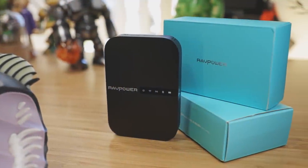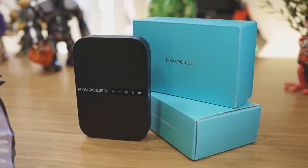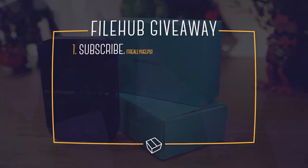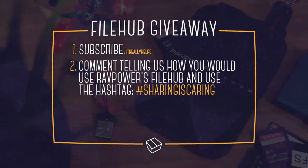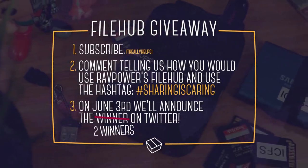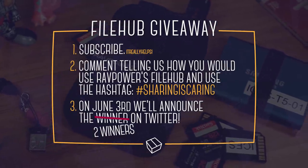We're giving away two of them. We want to thank RAVPower for sending these out for us. If you want a chance to win one, first subscribe — it helps us grow so we can one day do this full time. Then comment below telling us how you would use the File Hub, along with the hashtag #SharingIsCaring. Two weeks later we'll announce the winners on Twitter.